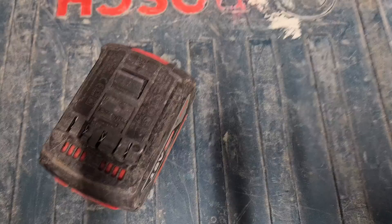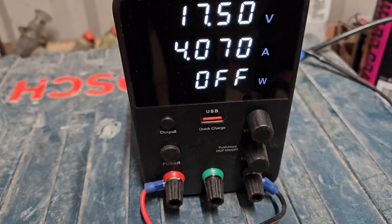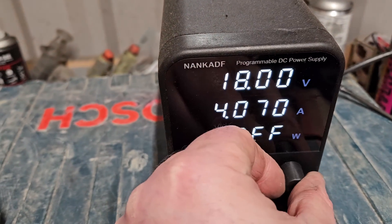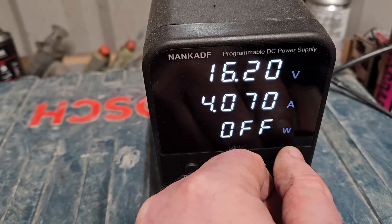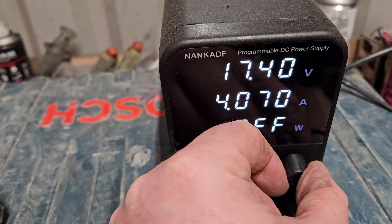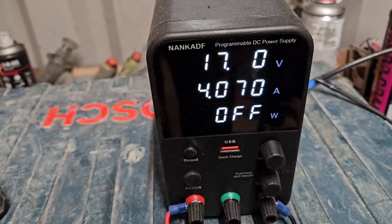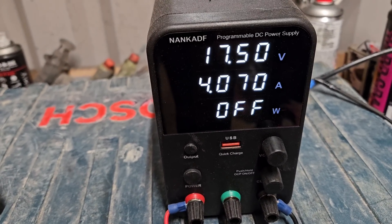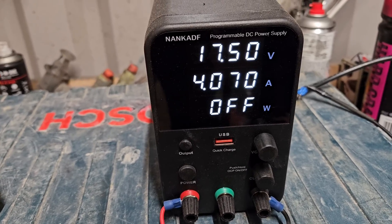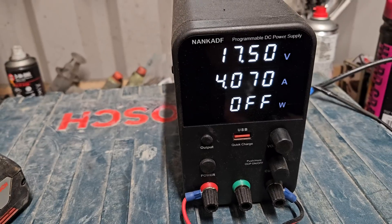I'm going to show you the other method. I have here a programmable DC power supply — you just plug this into the mains and it puts out whatever voltage you want. You can set the voltage. For these 18-volt batteries, they're easily run between 17.5 and 20 volts. When I bring it up to about 17 to 17.5 volts, that gets the charger to recognize it and take over — if none of the cells are damaged within the battery.